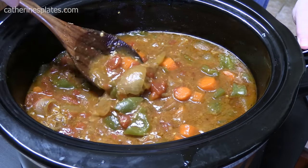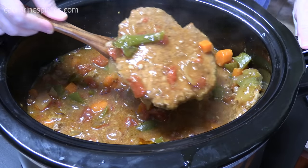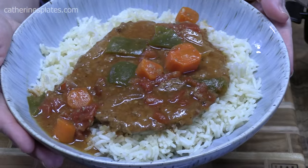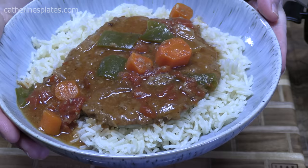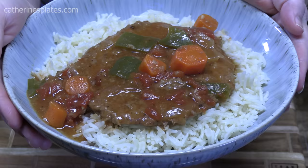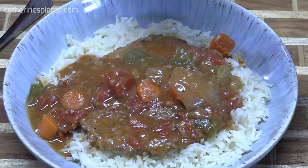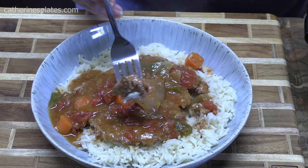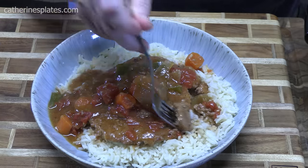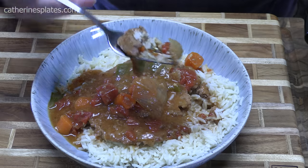Doesn't that look delicious? These are very tender — I already dragged a fork through them, oh my goodness. I'm serving this over my chicken rice, which is just rice cooked with chicken broth, butter, salt, and a little bit of garlic powder and onion powder for flavor. Look at that sauce. You don't even need a knife for this — look how it breaks apart. Very tender. I'm going to have it with a little bit of rice, tomato, onion, some pepper right there. I'm going to give this a try for you.